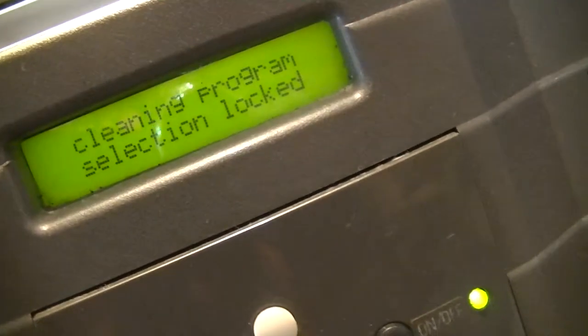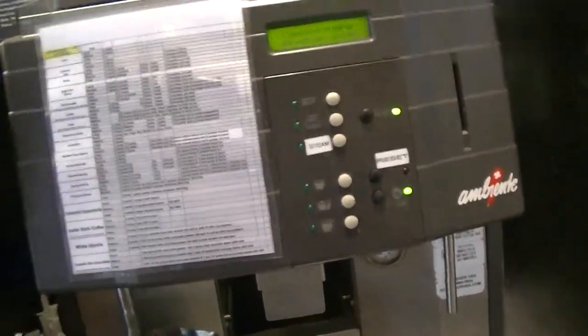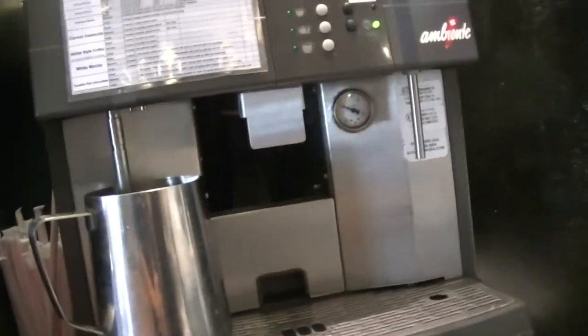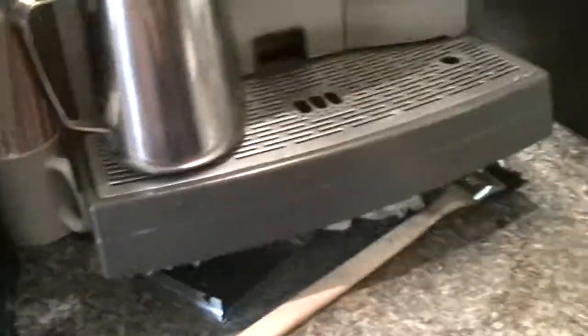From there the machine will do the rest. You'll see 'cleaning program selection locked,' so you won't be able to use the machine for about 10 minutes. You'll see it running some cycles, the soap coming out of it, and eventually pure clean water will be coming out of it — and you're done cleaning the machine. The next area is simply wiping around the machine, making sure you wipe off any spilled milk or beans underneath.